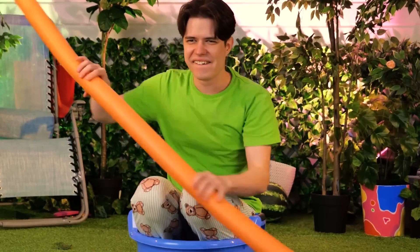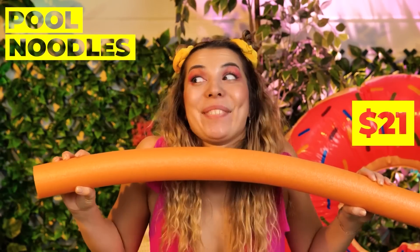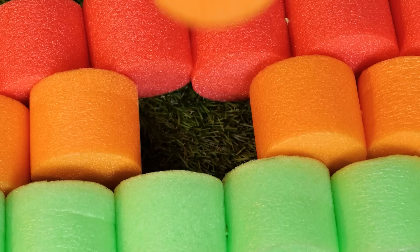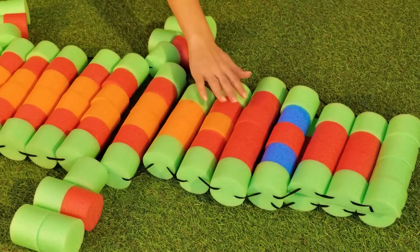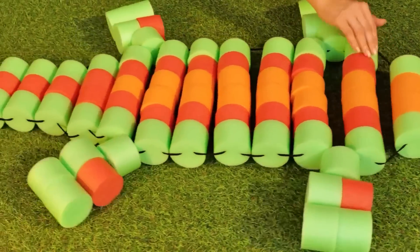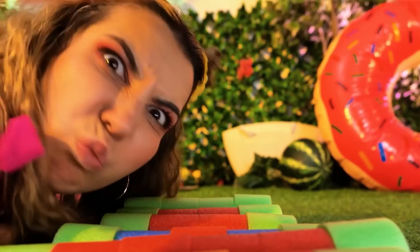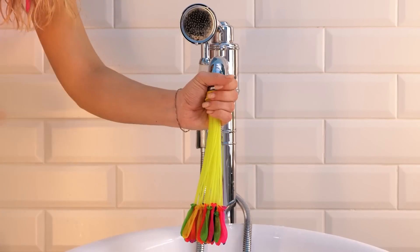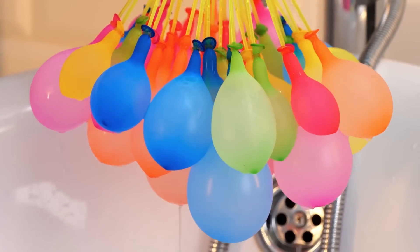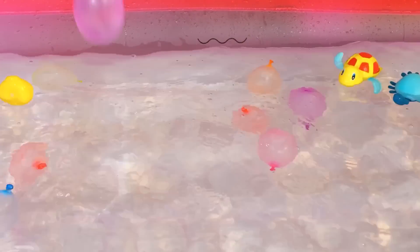What's a pool without pool noodles? They have so many uses. Cut them up and stack them up to make anything you want — like a giant toy crocodile. Or is it an alligator? Make sure your croc-a-gator behaves. You're not supposed to eat water balloons, especially these — they're the self-sealing kind. They plop right in the water.